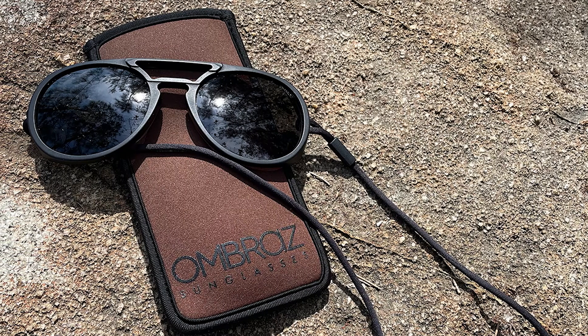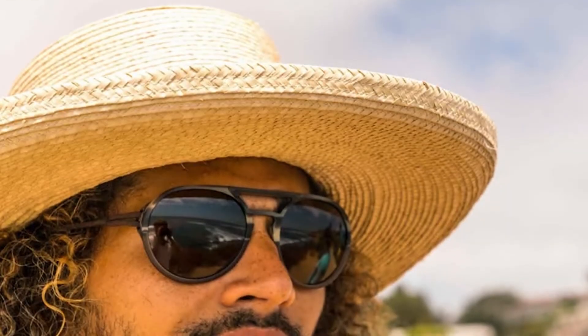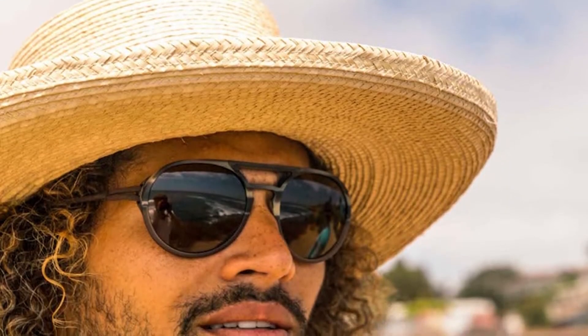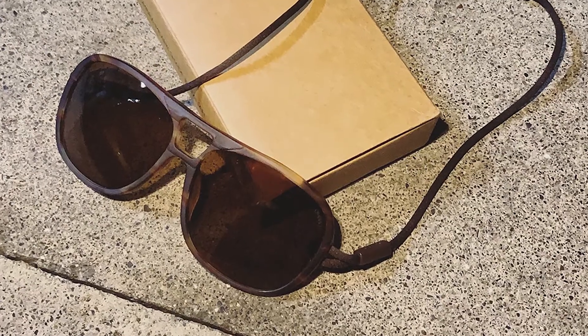The first thing I noticed was the weight — my digital scale puts them at 9 grams and they felt like air in my hand. When worn on the trail, every little bit counts, and hiking mile after mile in a heavier pair does become noticeable. The Ombraz Dolomites are truly featherweight for such a durable pair of glasses, in part because of their plant-based cellulose acetate frames and of course because they have no sidearms.